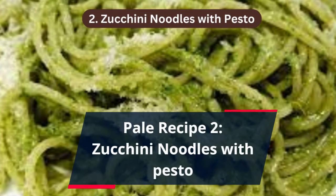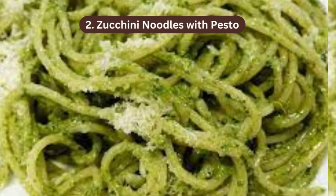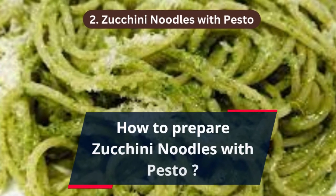Paleo recipe 2: zucchini noodles with pesto. How to prepare zucchini noodles with pesto.